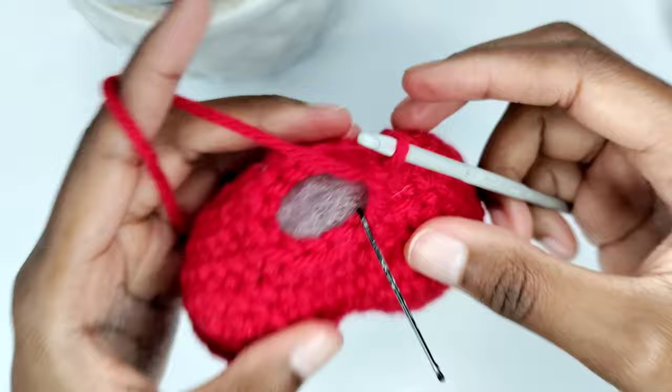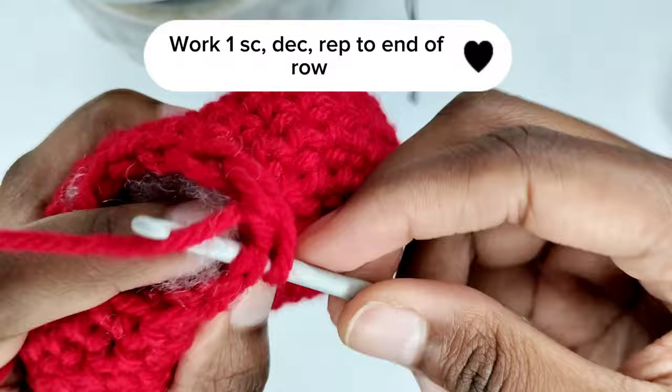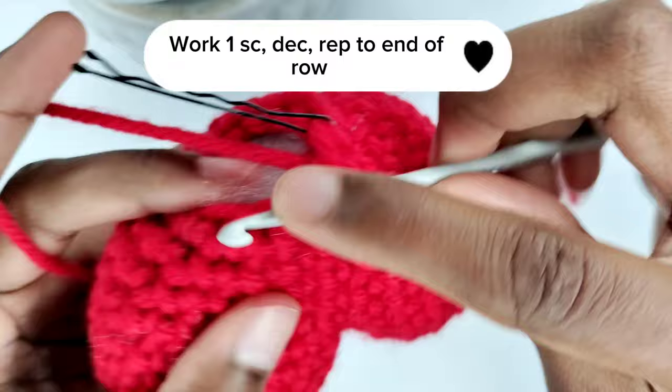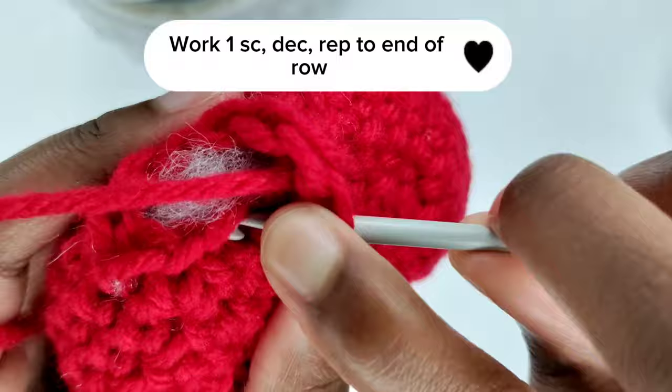I've decided to add more polyfill, so this is your final opportunity to include any additional stuffing. To begin the next round, make a single crochet where you had your stitch marker, then put back the stitch marker. For this round, you'll create a sequence of one single crochet followed by a decrease stitch. Repeat this pattern of one single crochet followed by a decrease stitch until you reach the end of the round.